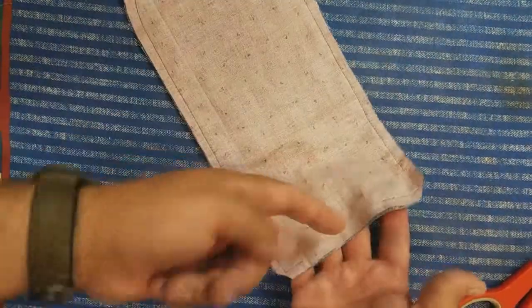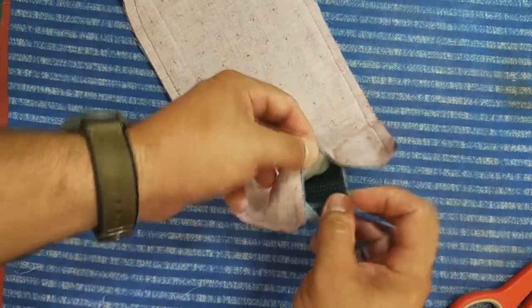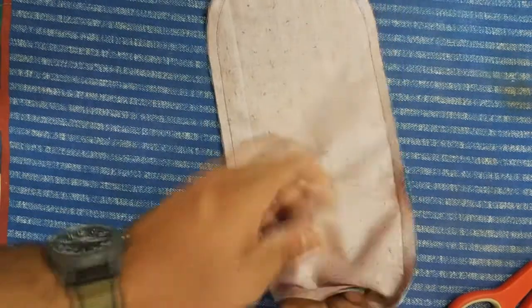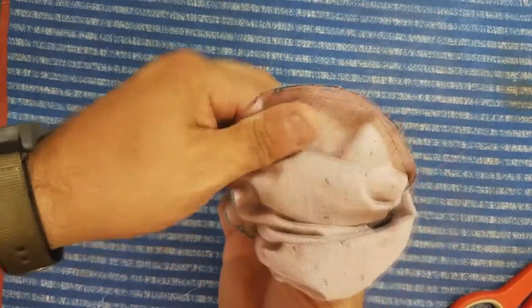We sewed everything around and left this hole on the bottom. What you're going to want to do is stick your fingers up and try to get the very opposite end of the housewife right there, and then we're going to turn it inside out.